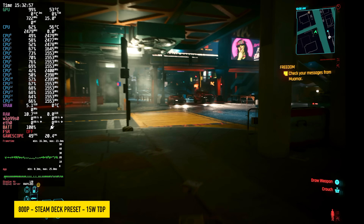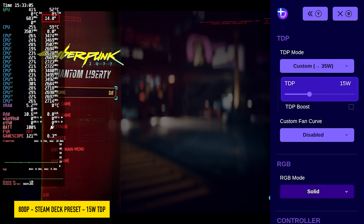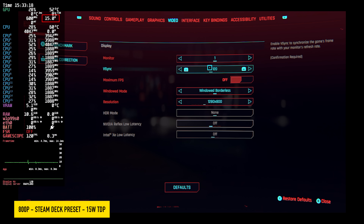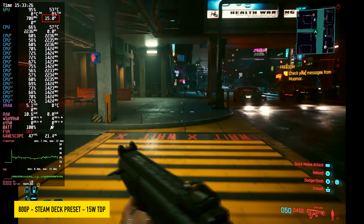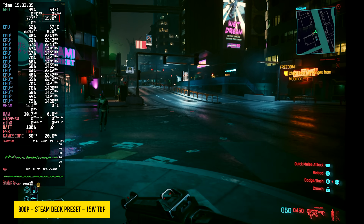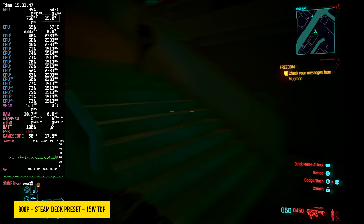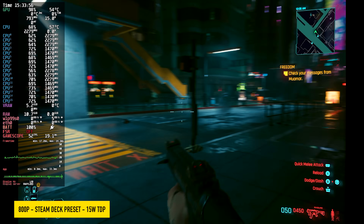First thing I wanted to do with Cyberpunk was see how it stacked up against the Steam Deck at a 15-watt TDP. You can see we're at a static 15W from Handheld Daemon — no extra boost. Steam Deck preset, which takes FSR to balance at 800p, exactly how it runs on the Steam Deck, but with an unlocked frame rate instead of locked at 30. The Steam Deck averages around 42 to 43 FPS with these same exact settings, and remember the Steam Deck can only do up to 15 watts. At 15W on the Z2 Extreme AI in the ROG Ally X, this is running much better than it does on the Steam Deck.